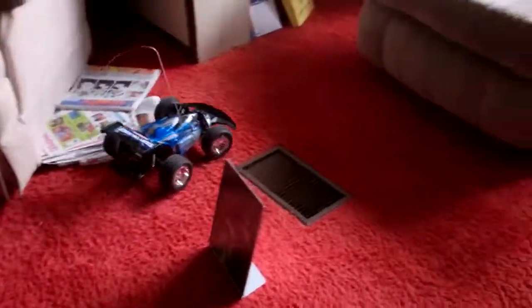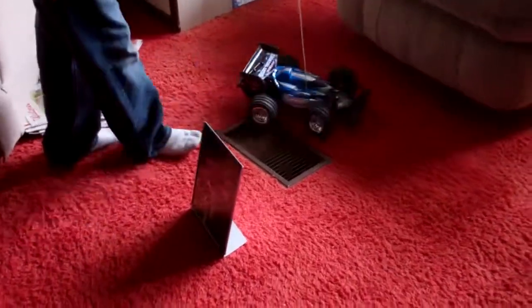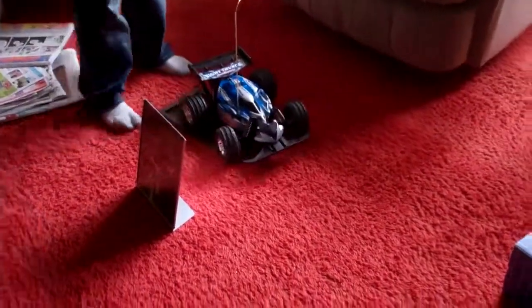Let's see if we can do it through the pictures. He almost crashed. He almost made it. He's making it. Woo! And I made it. Yeah, it was easy.